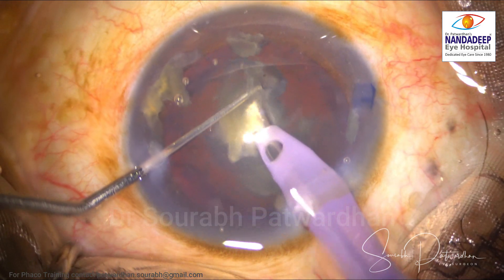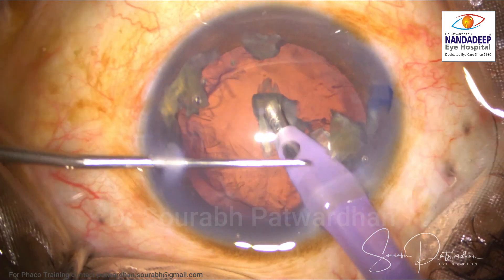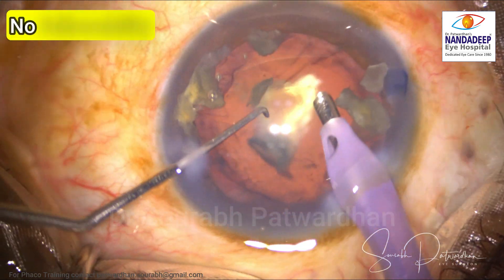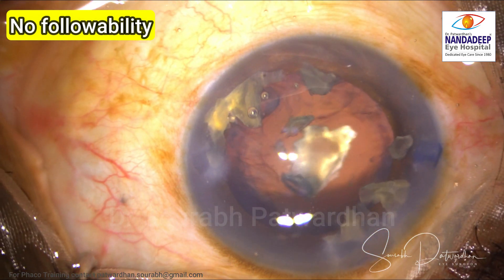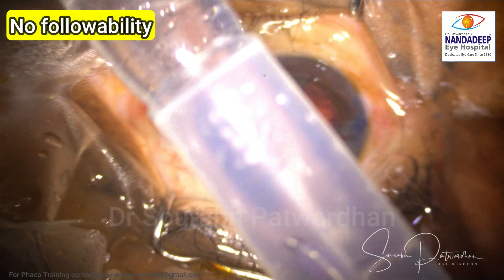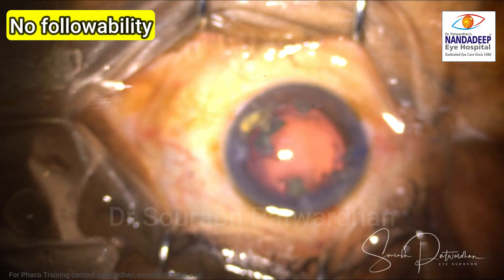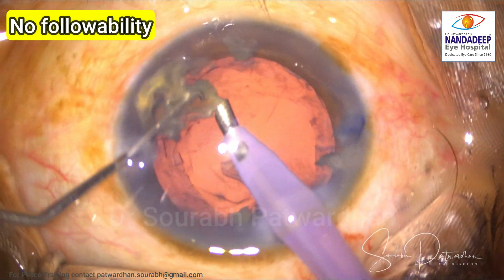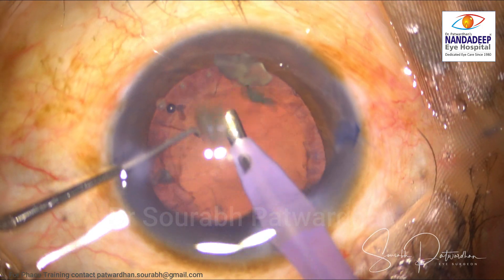Now let's look at another surgery. This is a hard cataract which I am doing. I am using longitudinal burst to avoid FECO tip block, but still in hard cataract sometimes you get it. How do you detect it? You can see the followability is lost and I cannot aspirate the pieces well. I know the tip is blocked because circulation has stopped. So what I am going to do is put the fluid-filled chamber around this FECO tip and give longitudinal bursts further so that I could achieve free flow and the block could be relieved. And once the block is relieved, you can see the followability is restored and I can take care of the remaining pieces. This can occur any time during surgery and we have to keep watching these signs.